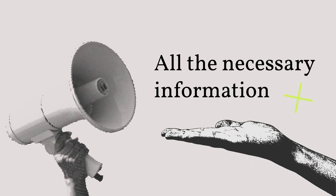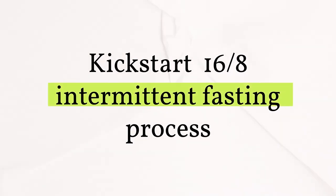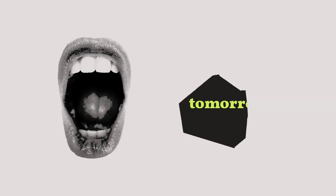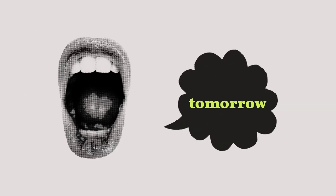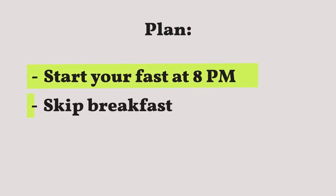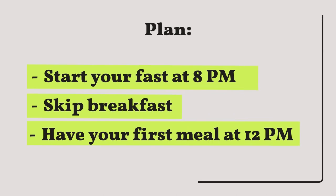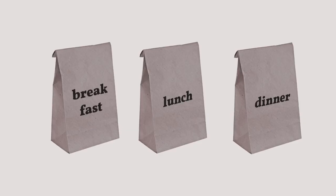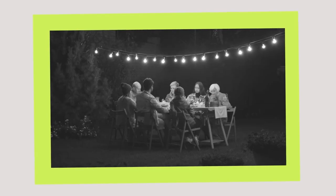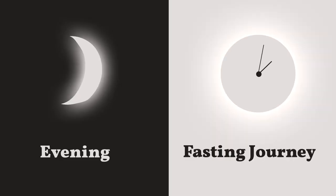Today we're sharing all the necessary information to kick-start a 16-8 intermittent fasting process. Let's say your plan starts tomorrow: begin your fast at 8 p.m., skip breakfast, and have your first meal at noon. We chose this schedule as an example since most people prefer to skip breakfast and eat from 12 p.m. to 8 p.m., allowing them to eat lunch and dinner with friends and family.